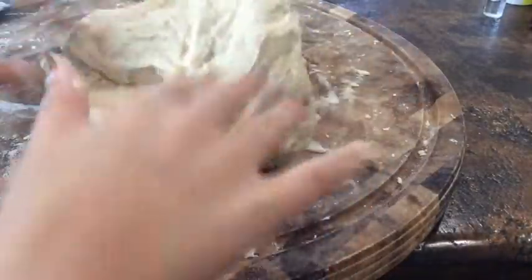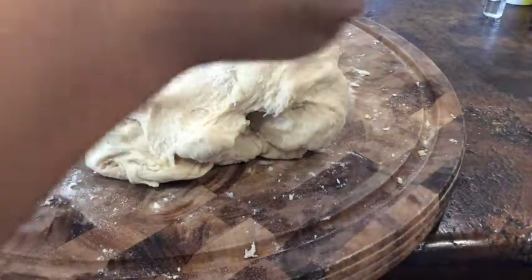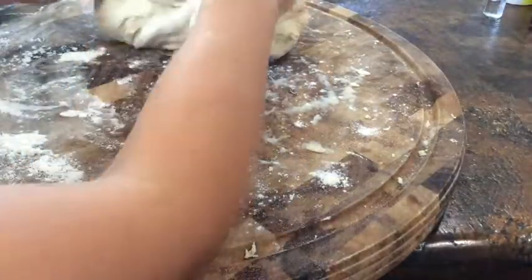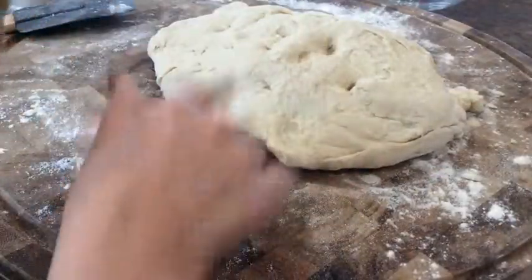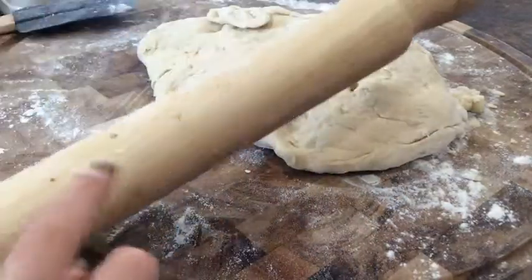Once the mixture is out of the Thermomix, add some self-raising flour to your breadboard. You're going to knead it until you get the right consistency — you do not want it to be sticky. Make sure you get flour all over it so it's not too wet or too dry.